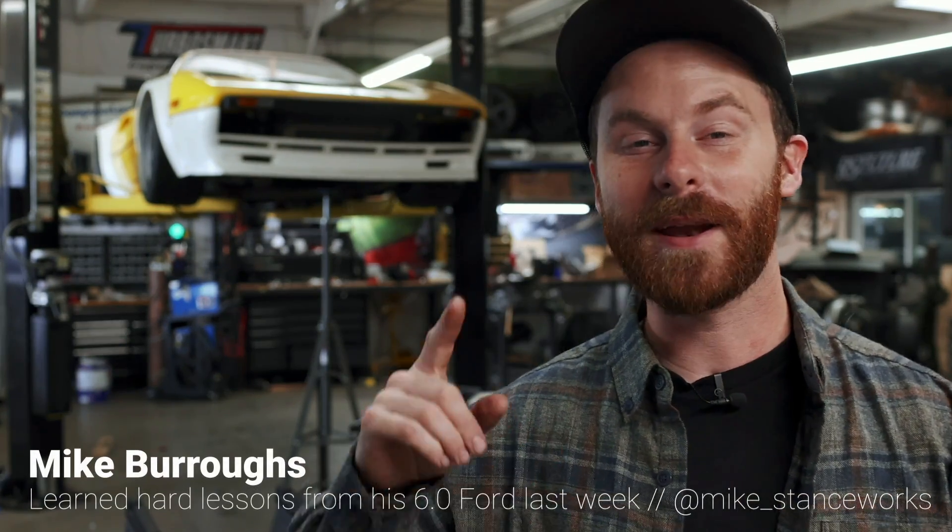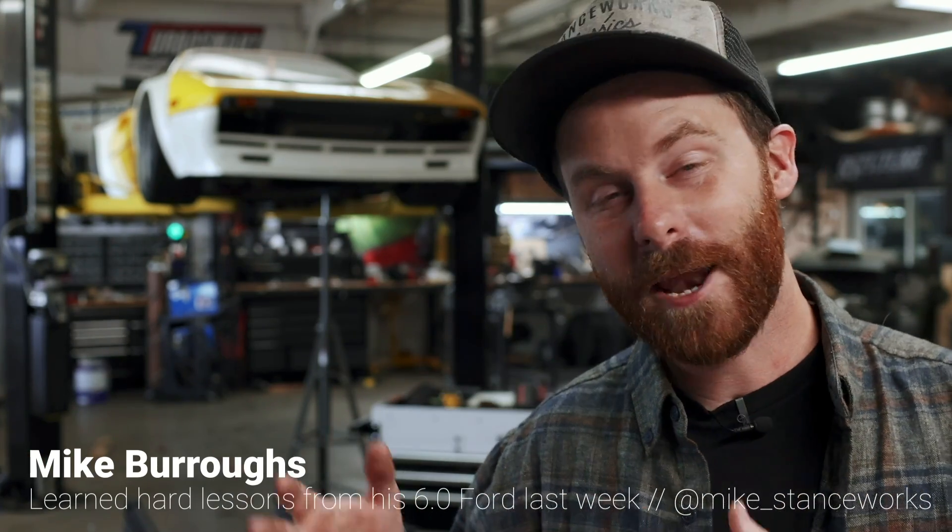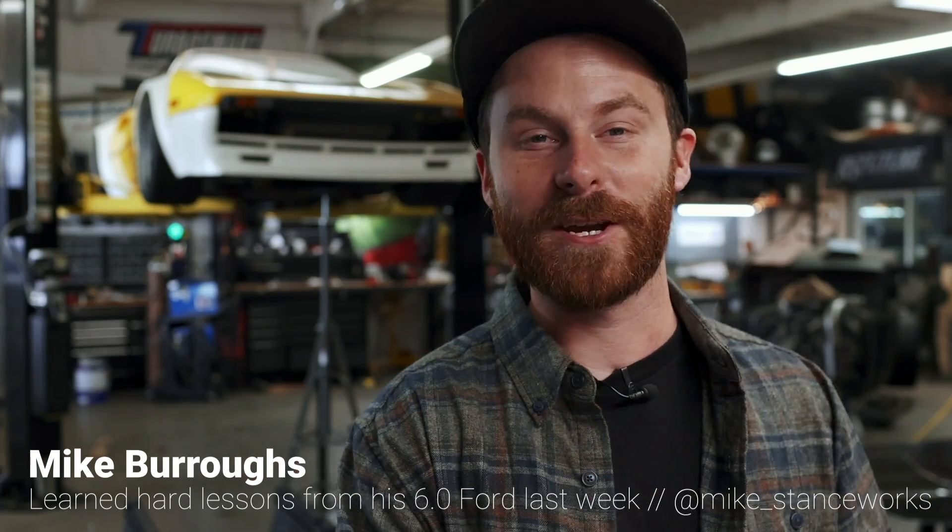Welcome back, guys. It feels so good to be back in town. For the last two weeks, I've been in Colorado with a group of friends on our annual off-road and camping trip. I had a blast, broke a bunch of stuff on my truck, and filmed the entire thing. I've got an episode coming out in a week or two if you're interested. But today, we're going to dive back into the 308 and see if we can make some progress.